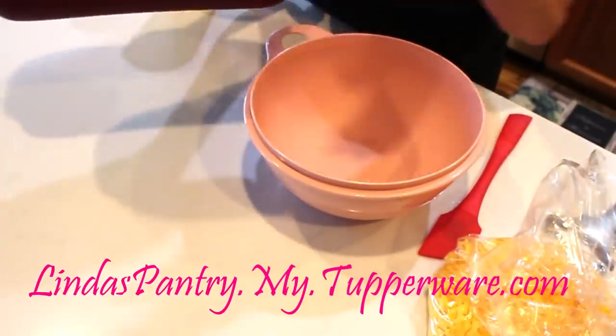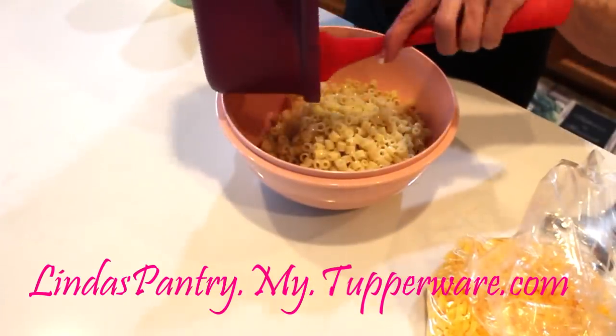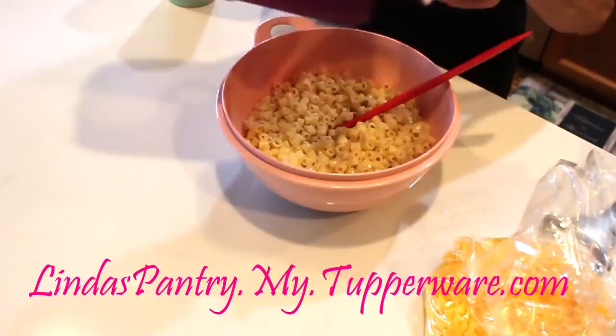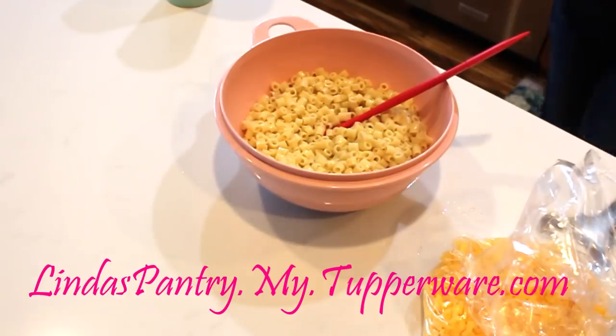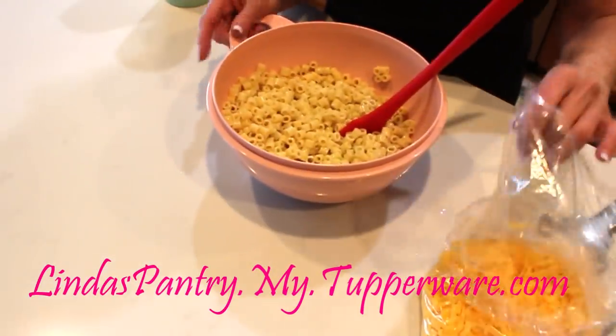I'm going to go ahead and dump my pasta in here. This is actually a perfect amount of pasta for our dinner. This is great to take to a potluck — you can double, triple, or quadruple this recipe.